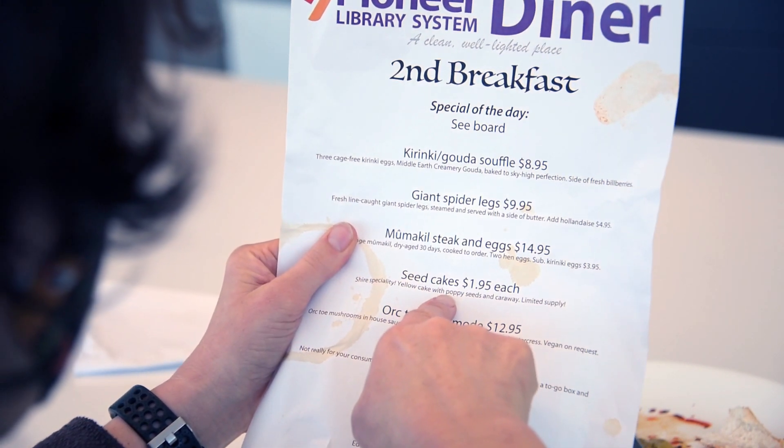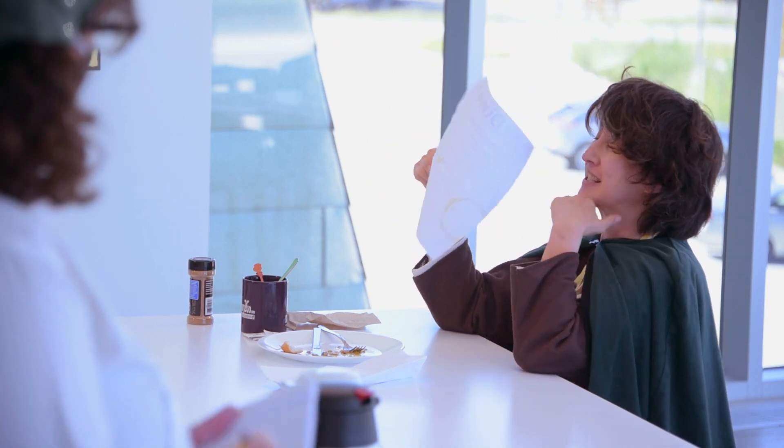Seed cakes. Seed cakes? Phenomenal! I'll take three dozen to go. Three dozen seed cakes. Hobbits. How am I gonna get three dozen seed cakes?